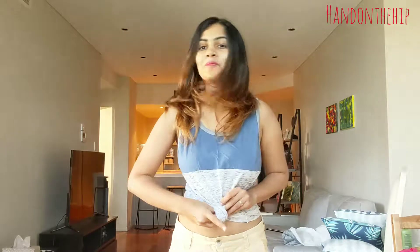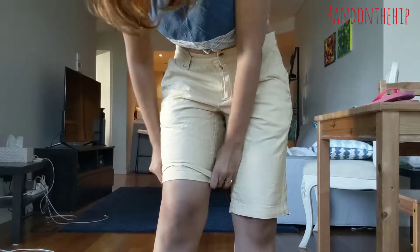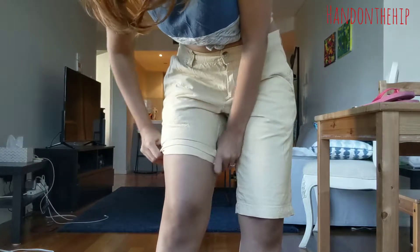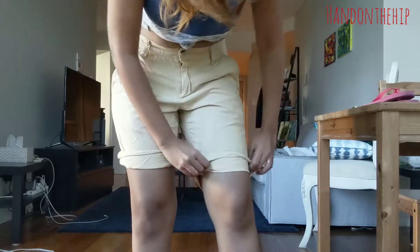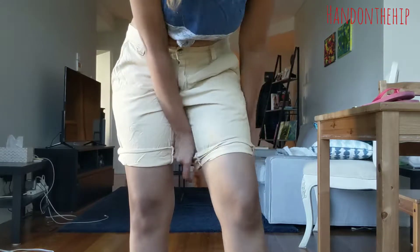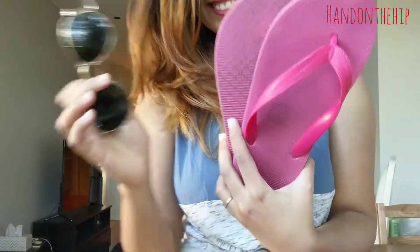My next look is a very beachy look where I pulled out this tank top and tied it at the center. I then wore these shorts, and to make it seem shorter I folded it, and finally wore a basic pair of flip-flops to complete the look.